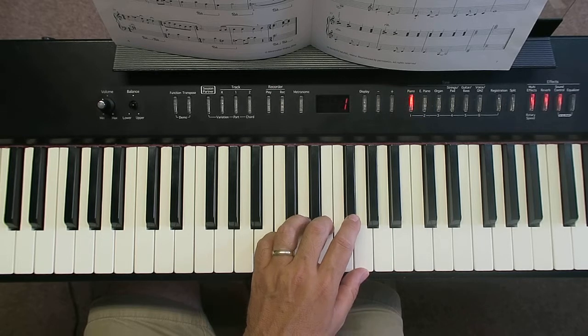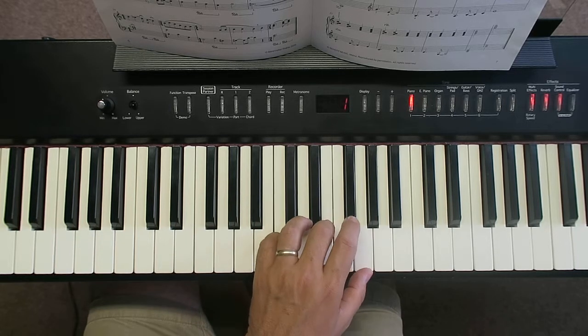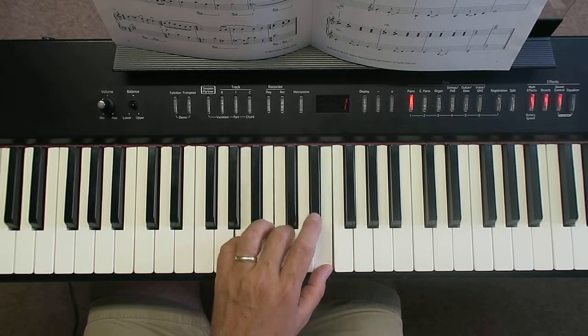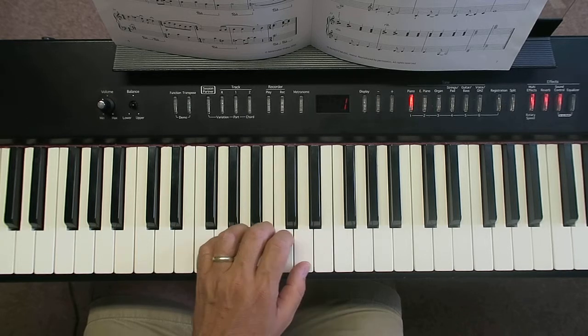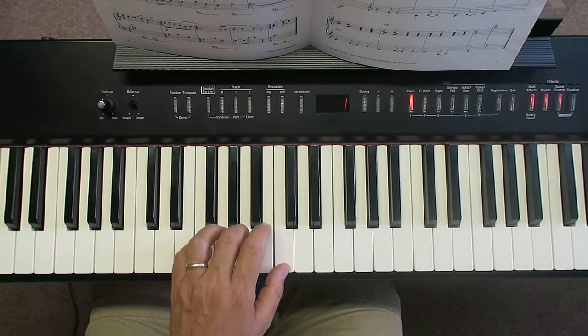That's one bar, so you do that four times. On bar five you do that again, bar six again, and on bars seven and eight take that shape and move it down so your thumb is on E. Now it looks in your part like the chords have leapt up, but we've switched into bass clef, so we're actually going lower. Your thumb comes down to C for bars six through nine.